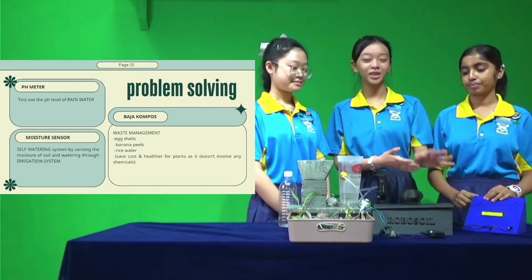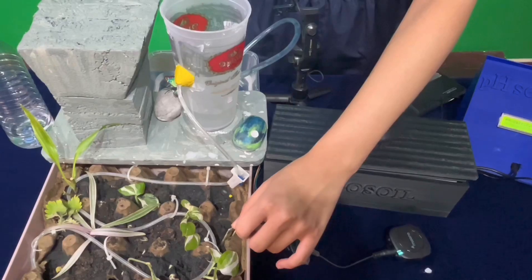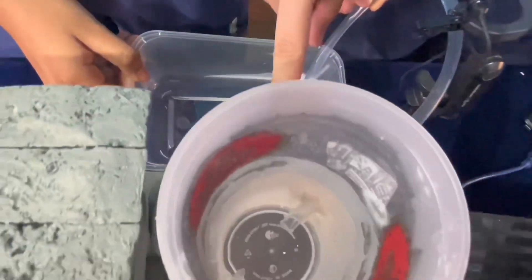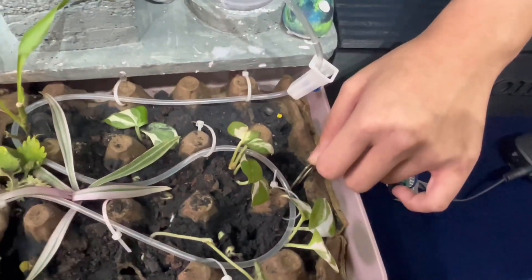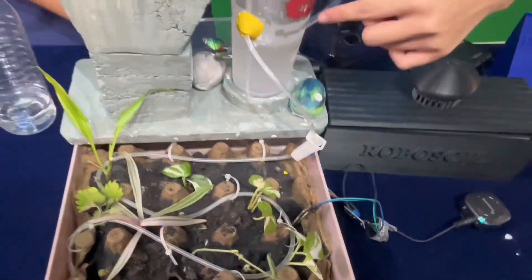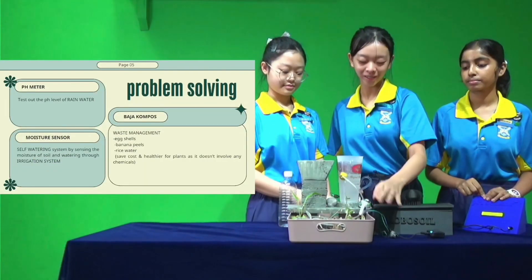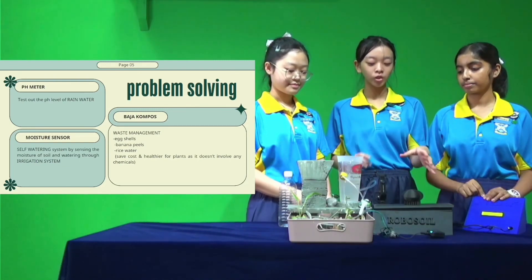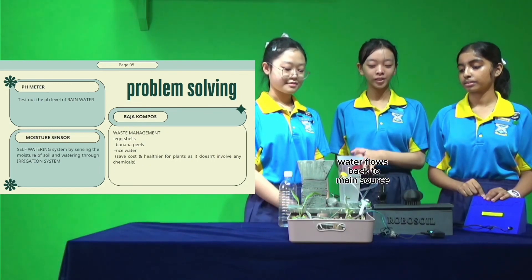This is our self-watering system. First, the soil moisture sensor will be dipped into dry soil and it will automatically turn on a water pump that will fill this water container. From the water container, the water will flow through the tube and water all the plants evenly. When the soil is already wet enough, the soil moisture sensor will detect it and the power box will turn off the water pump — and there you have it, your plant has been watered without you lifting a finger.